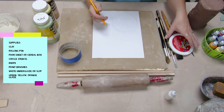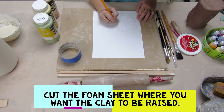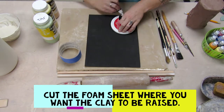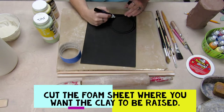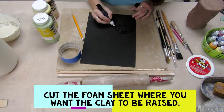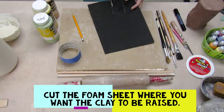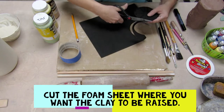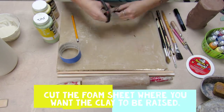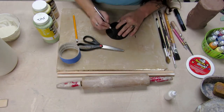Right now I'm just scribbling out on a piece of paper so I make sure I know how to draw a fruit. So this is the craft foam and what I'm gonna do is cut out where I want the clay to remain raised. I'm gonna cut out the circle and then remove the triangular pieces where the fruit would be — the actual pulp.